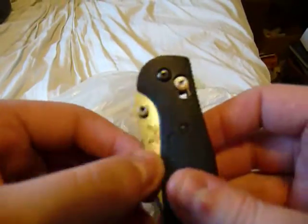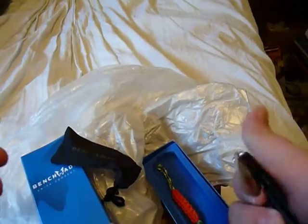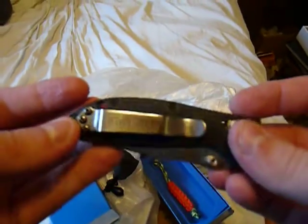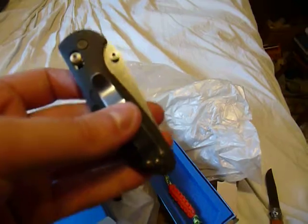Thank you at PeacePeace, once again, for the contest. I appreciate the knife. I'll probably throw this into my EDC and see how it goes. Okay guys, thanks for watching.